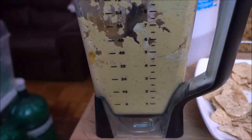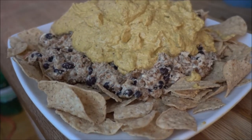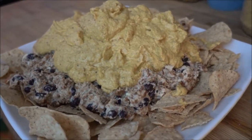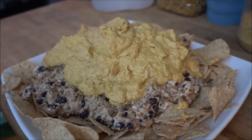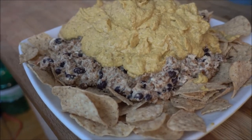All that's left to do now is put everything together. As you can see, with the beautiful nacho toppings and the wonderful, delicious sauce on top — my nachos are ready. Bon appétit!